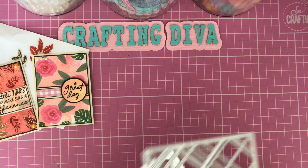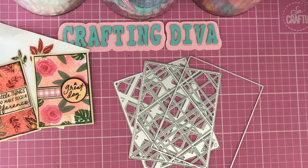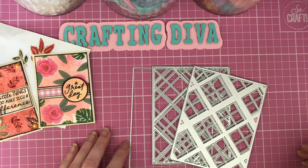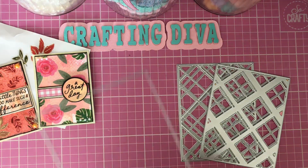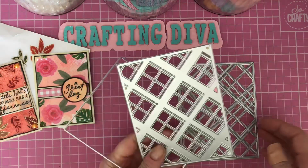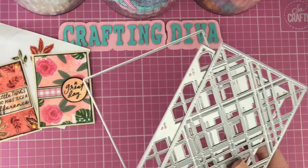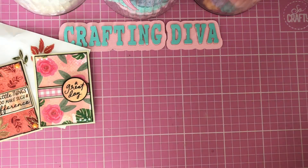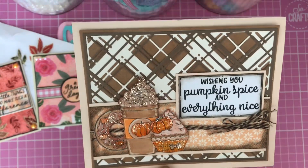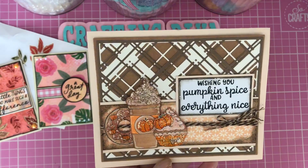Another little project I want to share today is a card I've made using a Tim Holtz die called Layered Plaid. I love this die set — it makes a beautiful bold background. You get the main background panel and then two dies for layering to create a gorgeous layered plaid background. It makes a stunning result for your project.